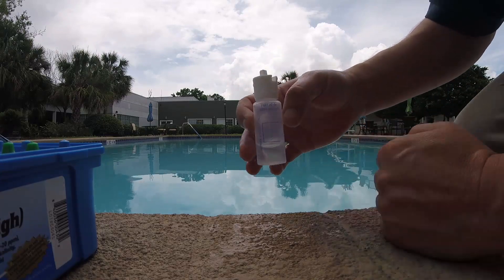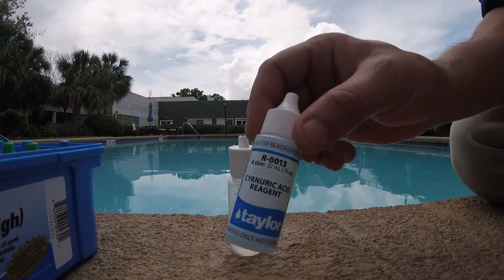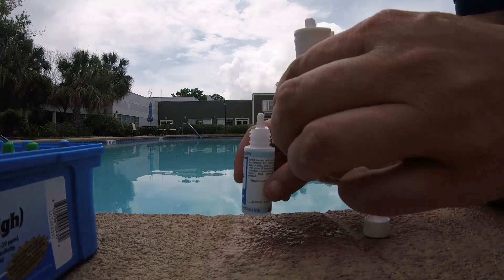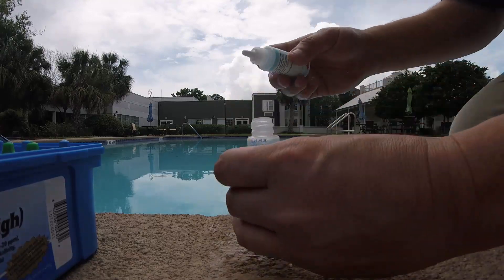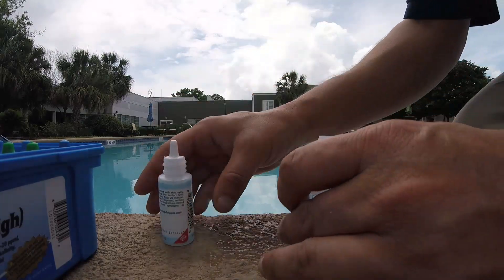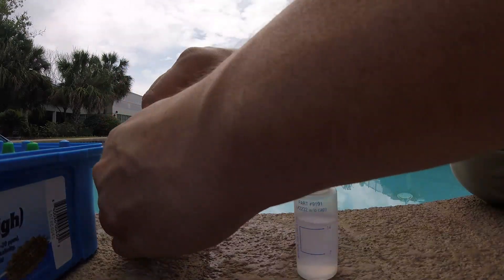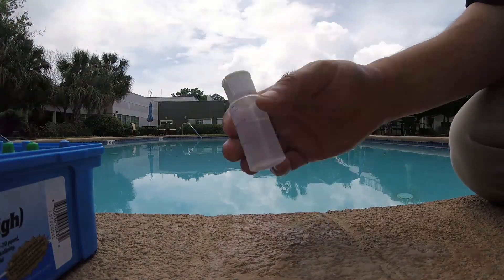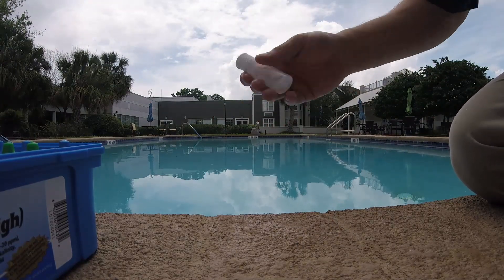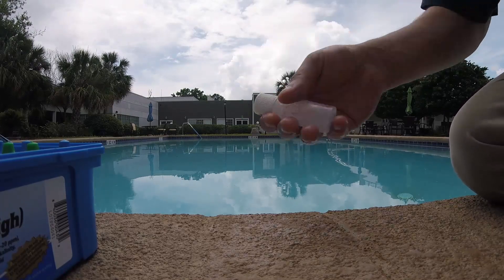I don't want an inaccurate reading for the health department. Then you take the cyanuric acid reagent — this is a kind of an expensive test actually. I have more of this stuff in a bigger bottle. You squirt it in there until it fills up to the 14 ml mark. Then cap it and shake it for 30 seconds.